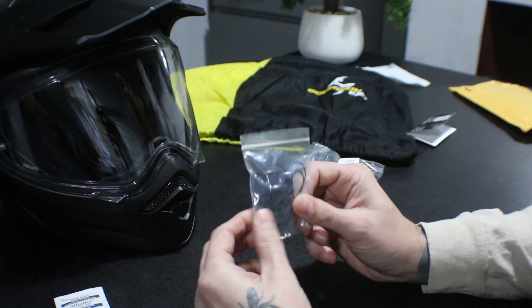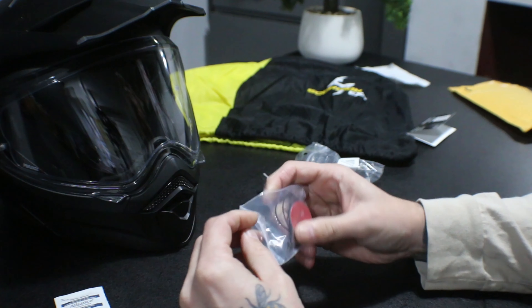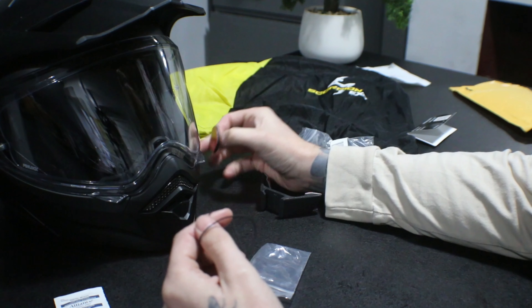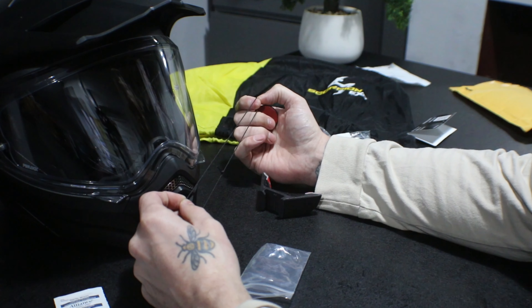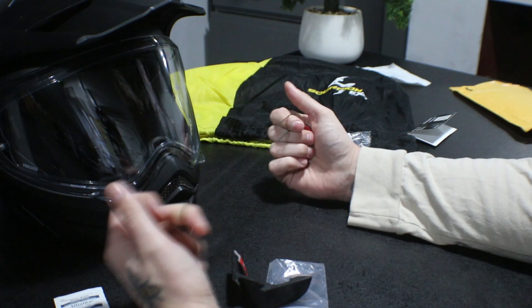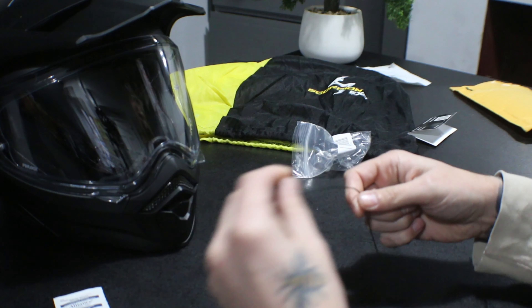Now this is the safety tether. What this does is it's like a trail safe for your GoPro camera. There's an anchor point which they say to put at the side of your helmet somewhere, and then this string - you fix one end to the GoPro camera and the other end to the anchor. And if the mount does fail and fall off, this will catch your GoPro camera, saving you a lot of money.